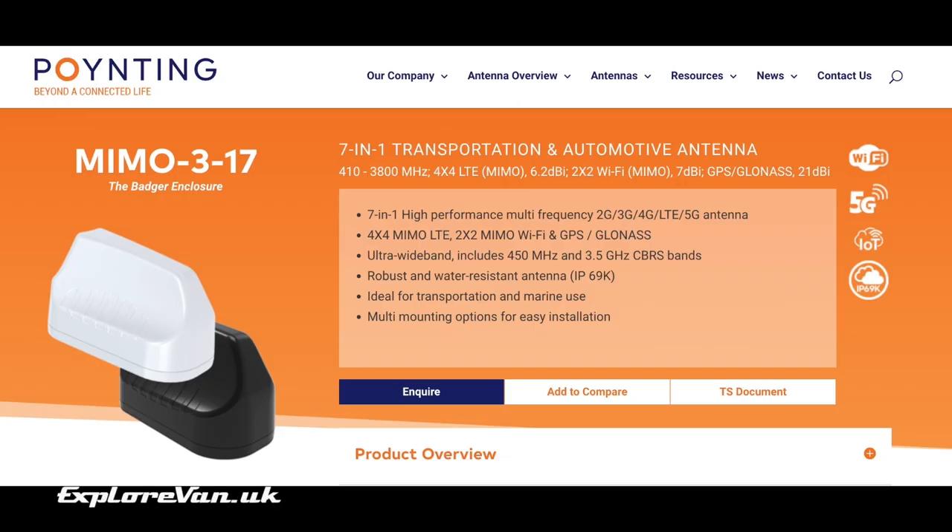When you're thinking about what antennas to connect to the RUTX14, you could look at having two 2x2 LTE antennas. But by far the easiest and slickest option is the Pointing MIMO 317, which has 4x4 MIMO for LTE, 2x2 MIMO for wi-fi, and GPS antennas all built into a single unit. We've tested the Pointing MIMO 3 in our video and so far it's the best performing antenna we've used — it is our choice for a permanent solution on our van.